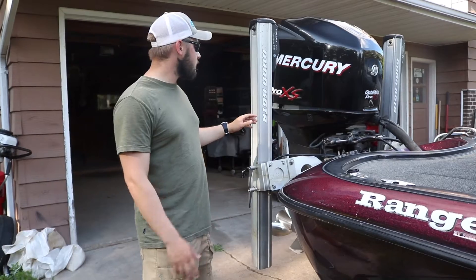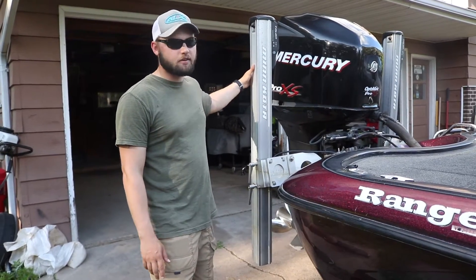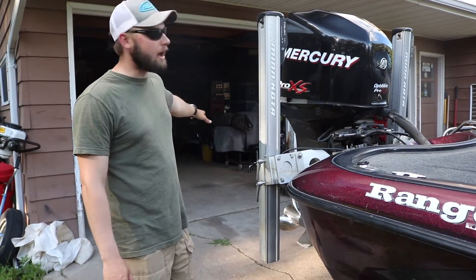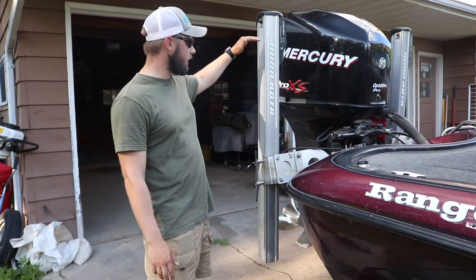On the back of the boat we have a couple of Minn Kota Talons — these are eight-footers. Right now they're kind of down so we can fit the boat into the garage, but usually they're up a little higher.